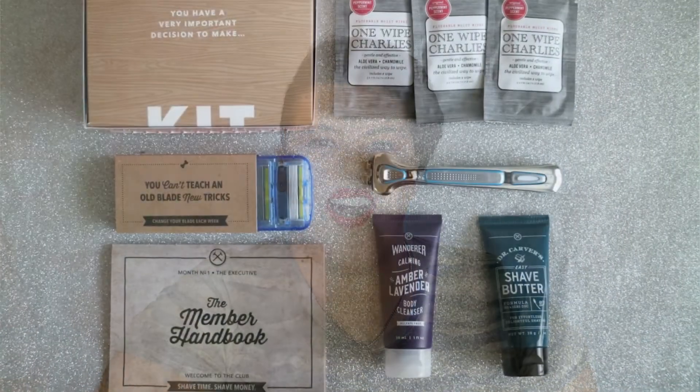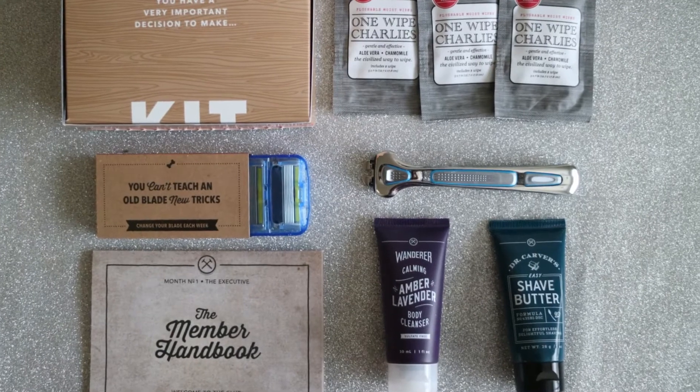I think this little kit is just to show you other things that they sell — it's not just razors. They do have other health care items you can add to your subscription, or you can just get the razor blades. That's everything that came in my Dollar Shave Club trial kit.